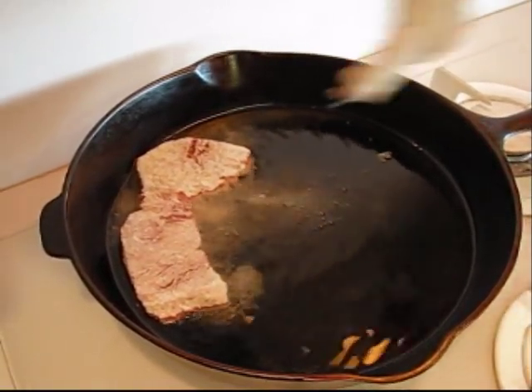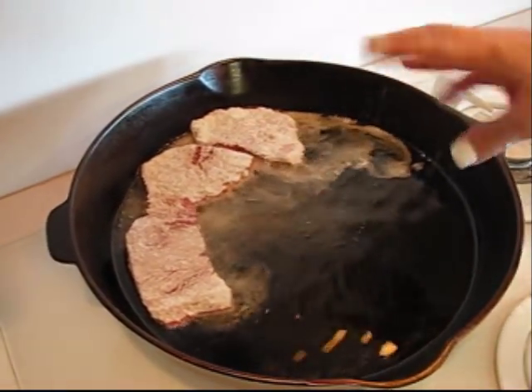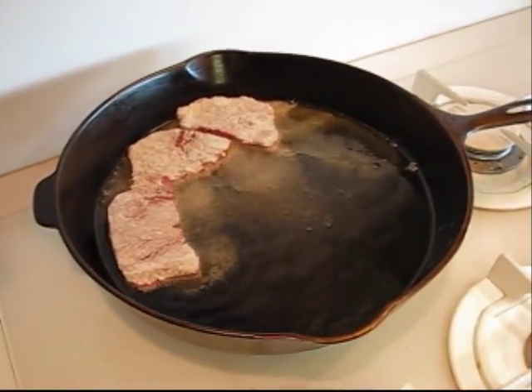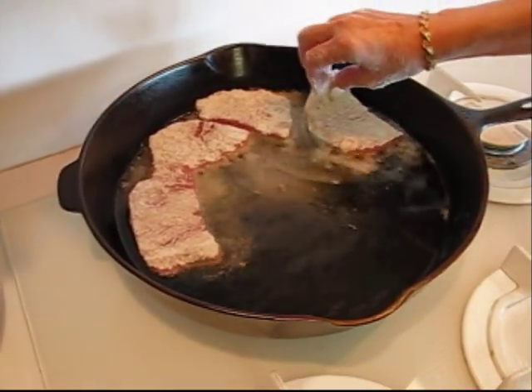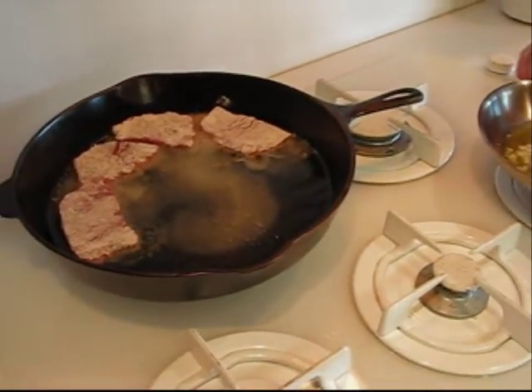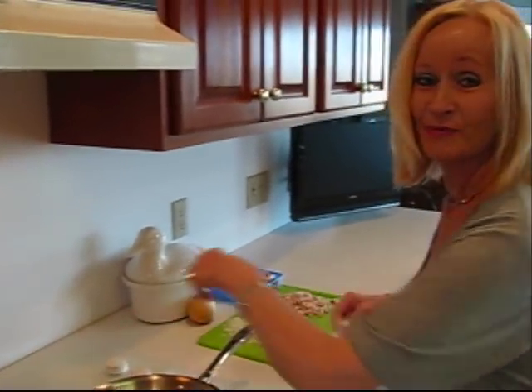I started out with six pieces and then divided them into two, so I have 12 pieces altogether. Here are my first four — they're going to be fried at medium heat. I need to bring that down just a little bit, and then I'm going to put the others in.